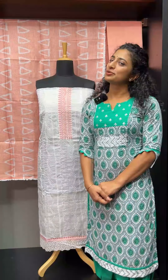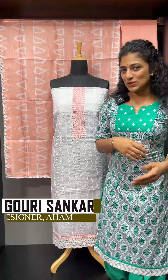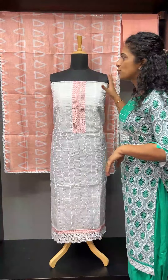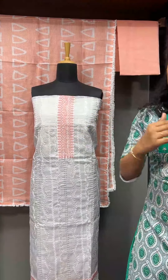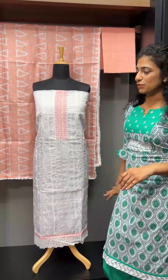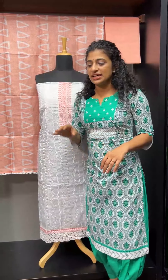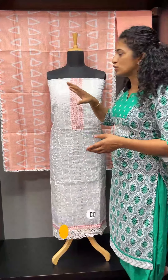In a white check coder fabric, there is a beautiful color combination in a collection. There is a white base and with that, there are a lot of shades in the bottom. There is a lot of computer machine embroidery and a linear pattern. The price is $1,700 plus GST, with a lot of work and a beautiful color combination.